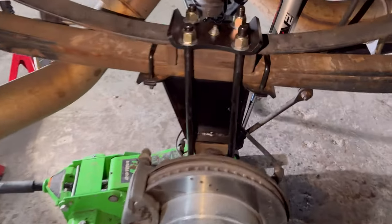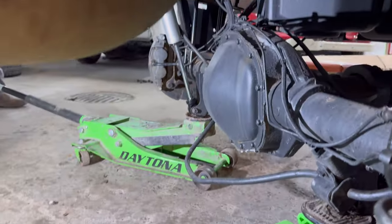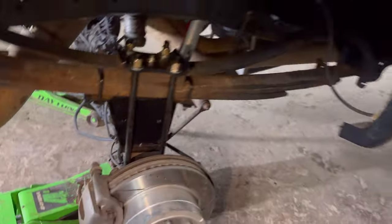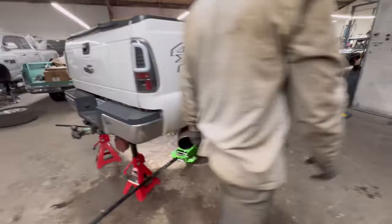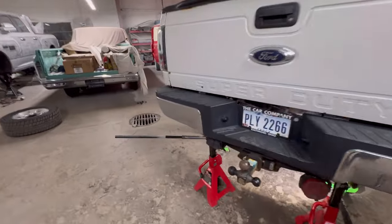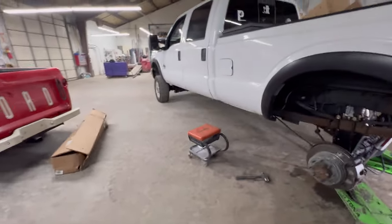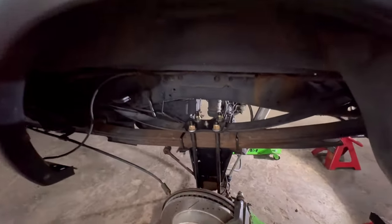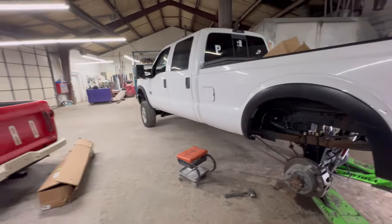Throw these wheels on. U-bolts, blocks, new shocks — bracket down below for your brake line extension and your vent hose. Six-inch Rough Country lift on the 2016. Track bars — we got the wrong ones, we got to get the right ones. Airbags — ran out of time and energy, so we'll do it another day. But we are throwing some load-leveling bags on this thing. Wheels and tires soon to come.